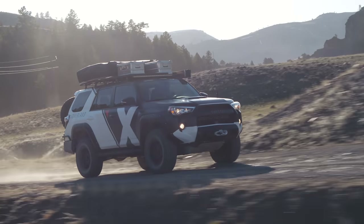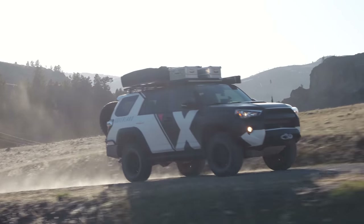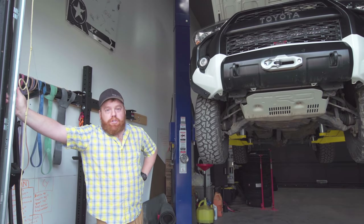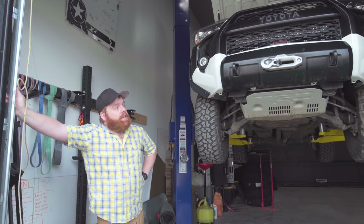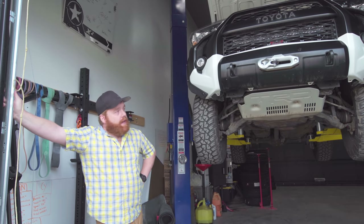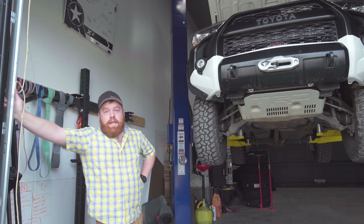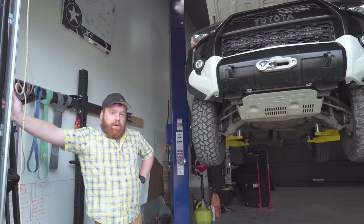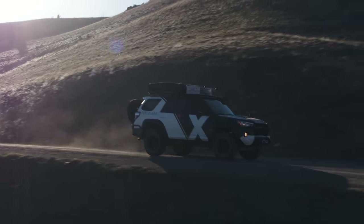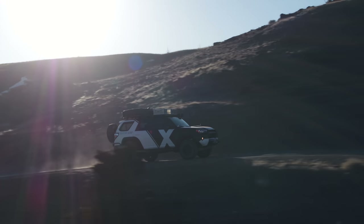We actually built this for Toyota back in the Central America era when we had Apollo and Rufio. They sent us a 4Runner to build as a clone of our other two 4Runners so they could take it around shows. It worked out that we needed two vehicles for the new fleet, and this one was available, so we're going through it, updating things, and doing maintenance. It's been sitting for a while, so there's some rust and corrosion underneath.